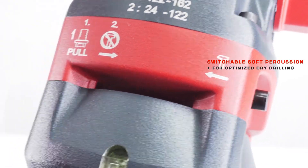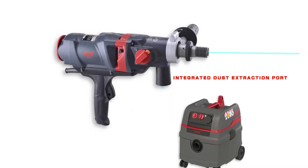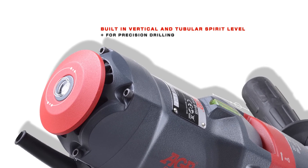It has switchable soft percussion for optimized dry drilling and an integrated dust extraction port for efficient dry drilling. Vertical and horizontal spirit levels are built-in for precision drilling.